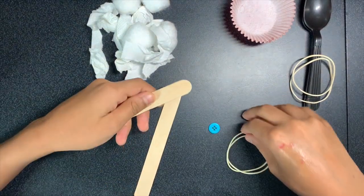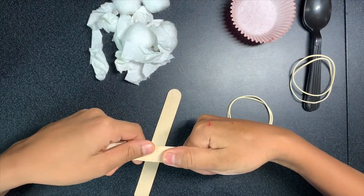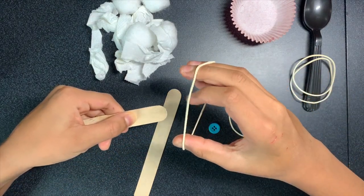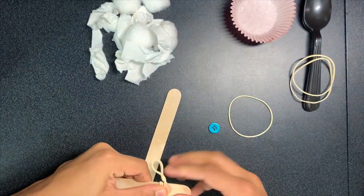Take your thumb and the popsicle stick, put it down, and mark with your other thumb where that is. Then take one rubber band and loop it around three times right there.